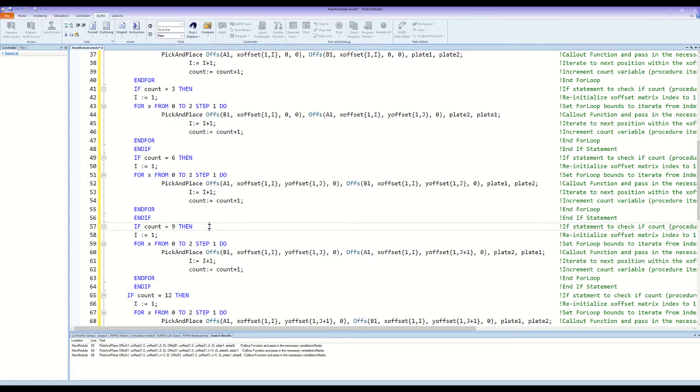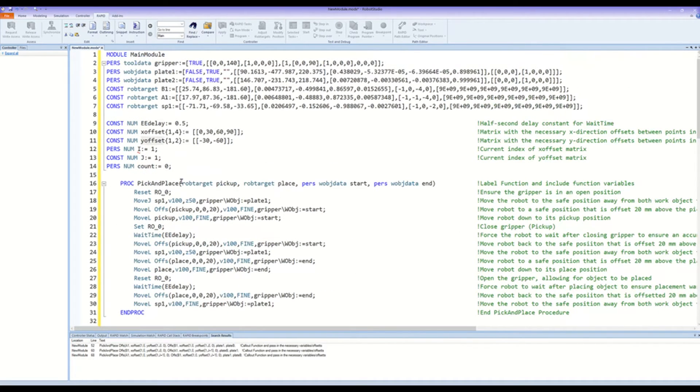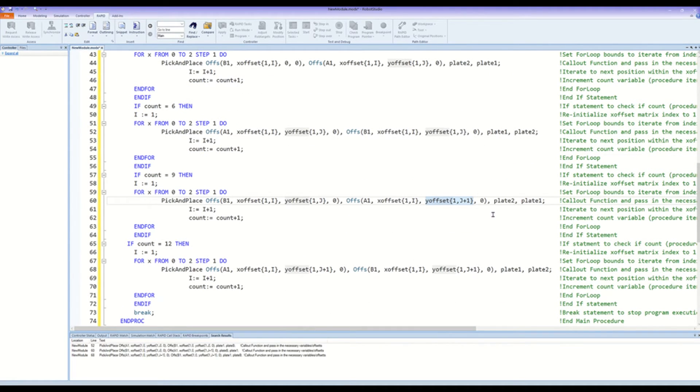Similarly to the previous section of code, an if statement checks that the for loop iterated three times, bringing the count variable to 9. If true, the code will enter this case and use the for loop again to call the pick and place function, index the X offset array, and iterate the count variable. This section of code will pick the objects up from the second row of plate 2 and place them in the third row of plate 1. The pickup point is B1 with the Y offset showing it is the second row. The place point is A1, but now the Y offset is J plus 1, signifying the second position of the Y offset array. The starting work object is plate 2 and the ending work object is plate 1. Again, you have the end for and end if lines.